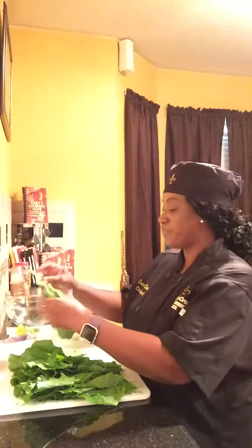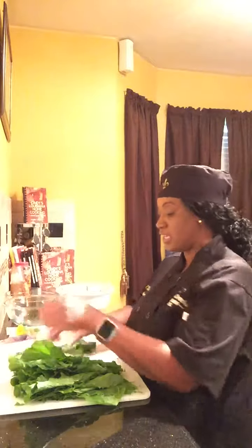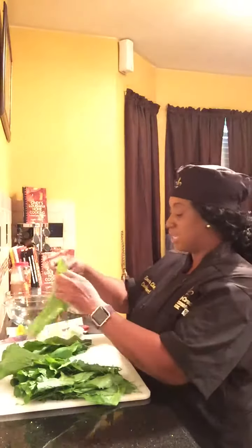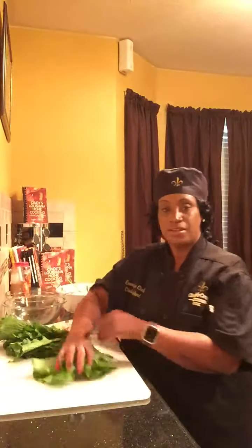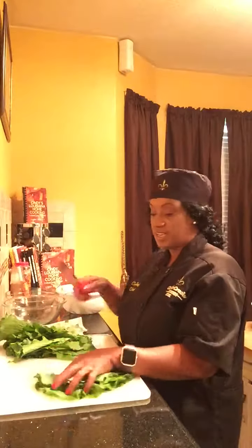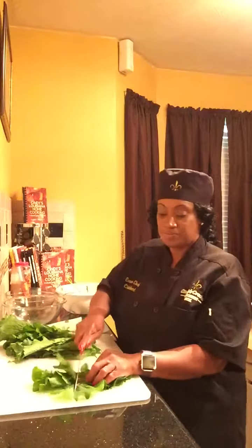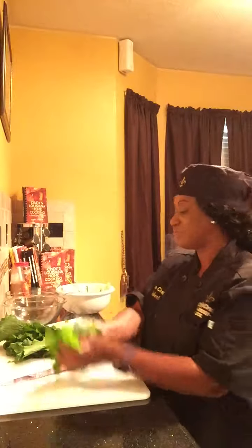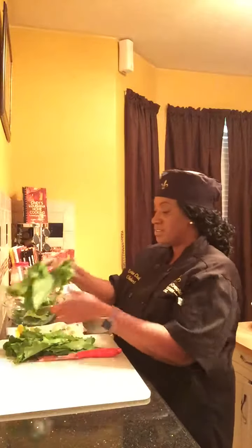After I've de-stemmed them, I actually take and cut mine what I call the square cut — the box cut. I just take some — see if you guys can see it — and I cut like this. Nothing to it. Really easy. This is going to be a healthy, delicious turnip green recipe.